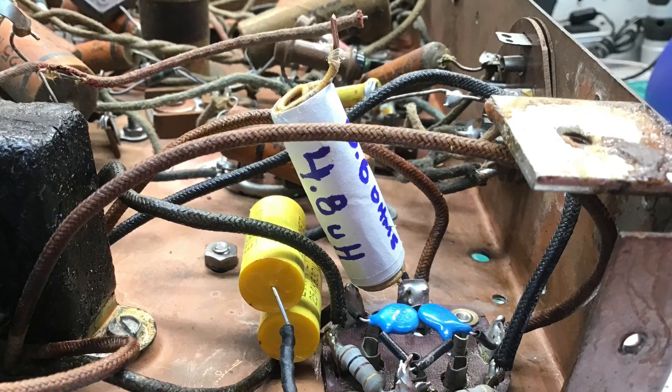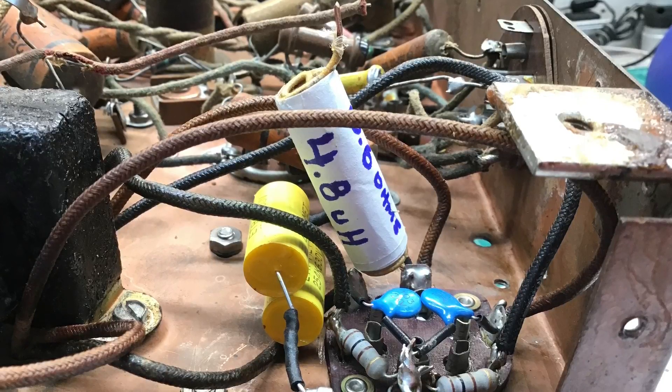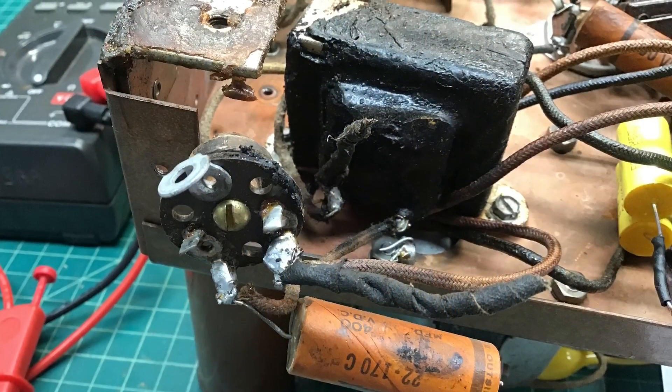In addition, you can see part number nine, which is one of the RF chokes that we took a closer look at — 4.8 microhenries — and I've got that back in place.